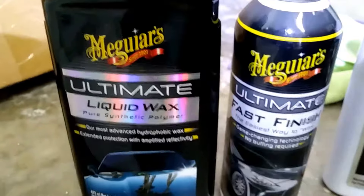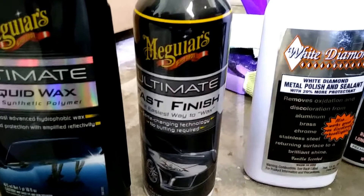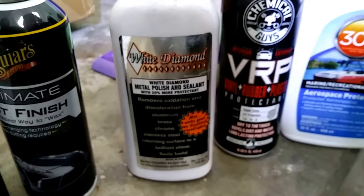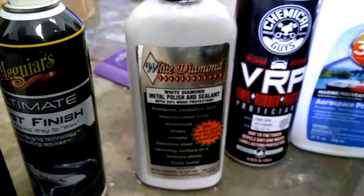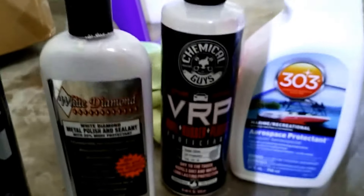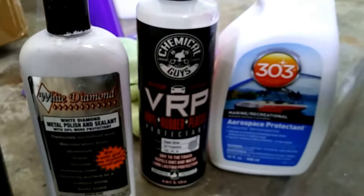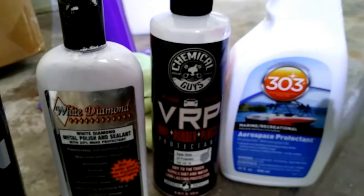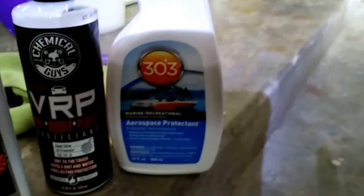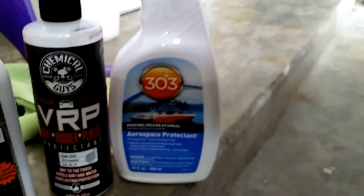I'm going to use Meguiar's Ultimate Liquid Wax after I first do a quick lay-down of Meguiar's Ultimate Fast Finish. I love white diamond polish — used that on the exhaust tips and also polished all the snakes all around the car, of which there are I believe five. I'm going to use Chemical Guys VRP on the tires — great product. And the 303 products really do a nice job — they give great UV protection, and that's what we're going for here.